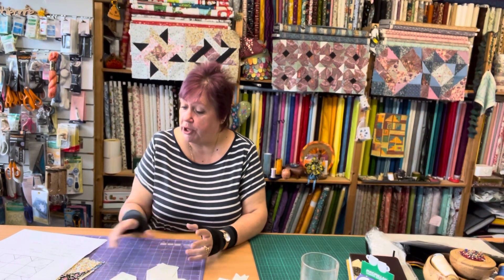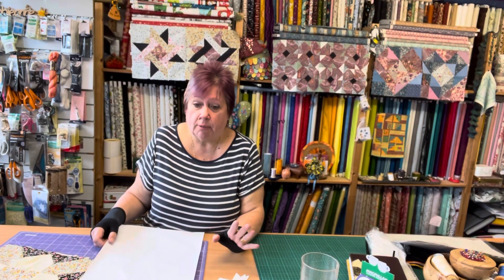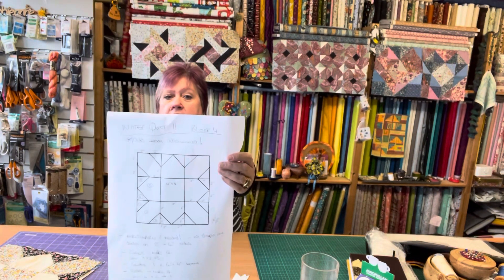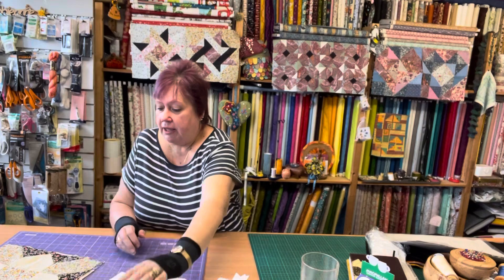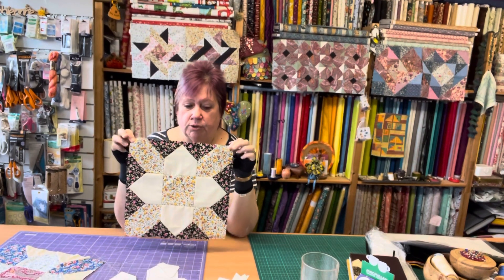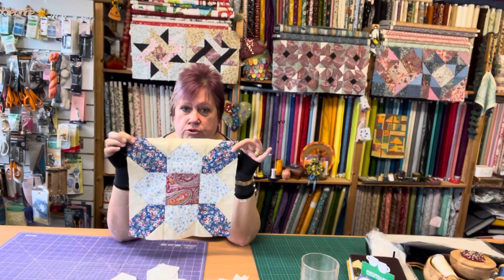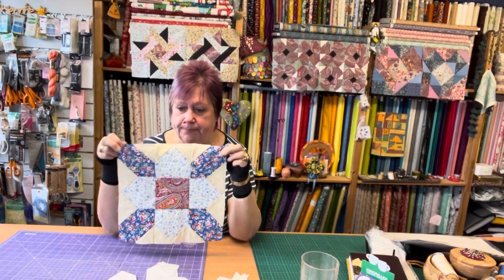Today we're going to do a Witter Block, and it's slightly different because I'm going to show you how I make templates when I need a one-off. So that's the block we're doing today - I think it's called a Prairie Flower or something. It's a little bit different, looks flowerish, and even looks as if it might have a curve or two, but it's not - it's all straight line patching.